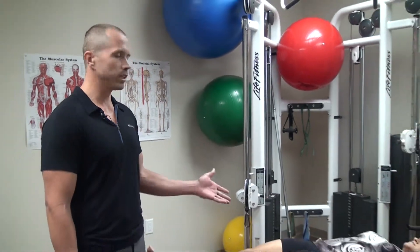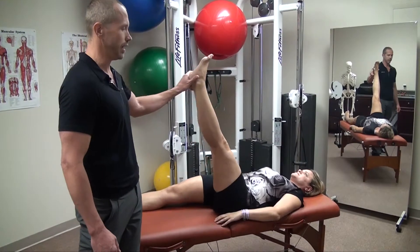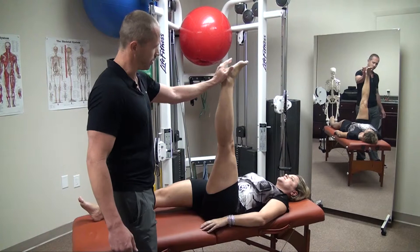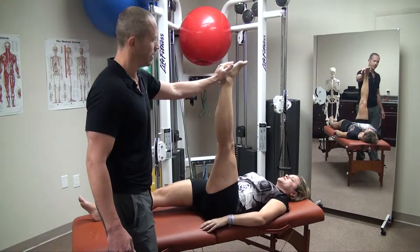Today we have Christy on the table and we're going to test her hamstring. We know that her hamstring on the left side is tight. We're going to go ahead and test it, and we notice that the leg is lifting on the other side. She'll actually say that it actually feels almost like a ripping kind of feeling — it's very tight.